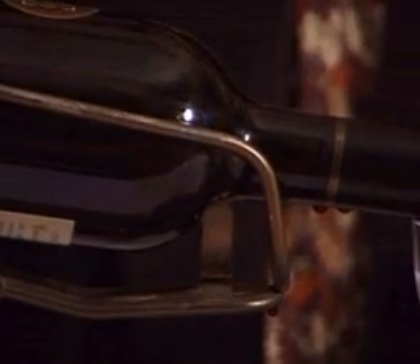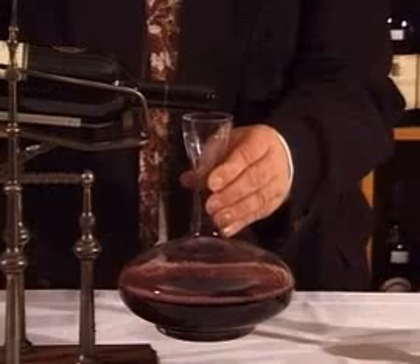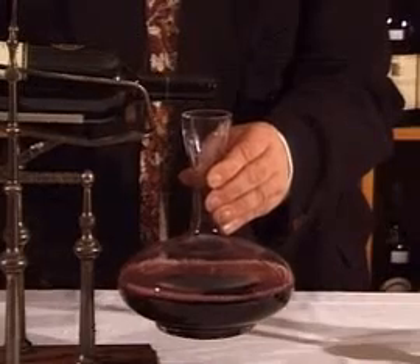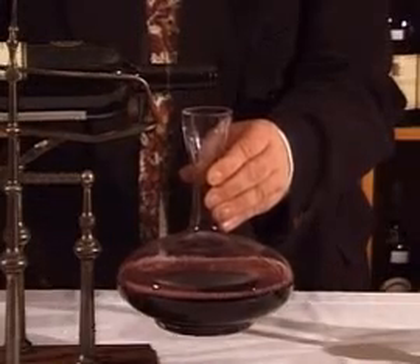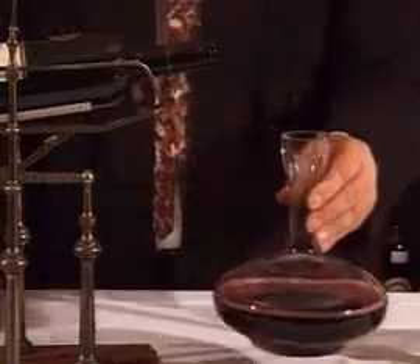This machine is a little bit noisy — it's quite an antique. But notice how the wine coming down, splashing against the side of the decanter and warming up in the process. This is about as much as we're going to pour into this particular jug. And we have ourselves a decanter full of red wine without any sediment.